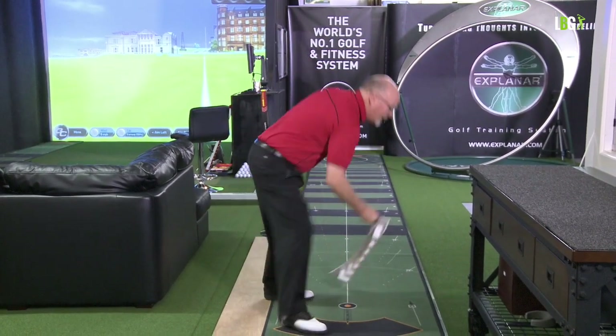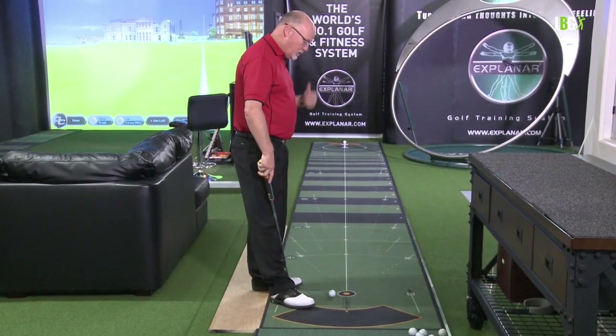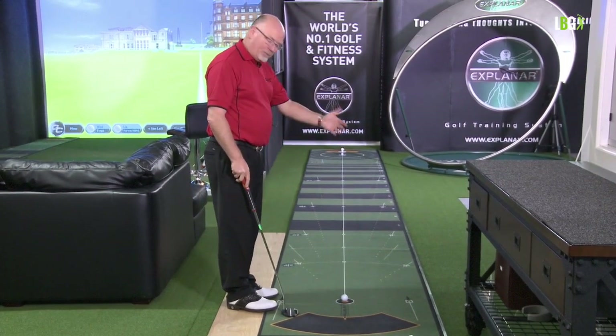I'll just take the True Plane out of the picture. Like the Explainer, you use the True Plane, but you don't think about it when you're actually hitting the putt. You let your muscles remember what it felt like.